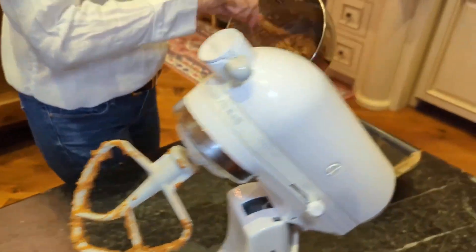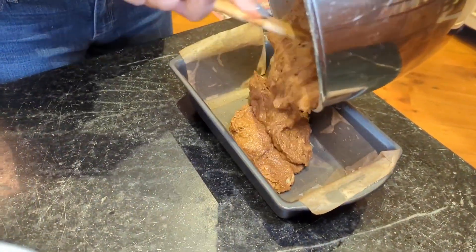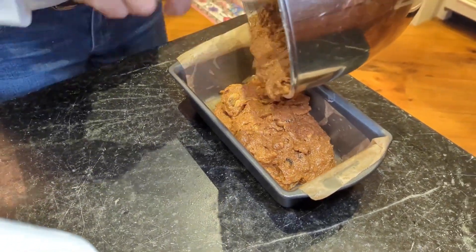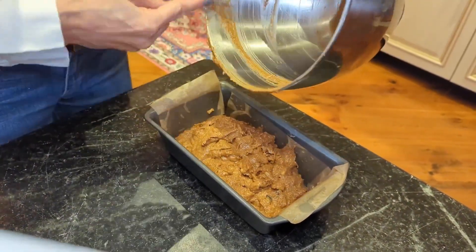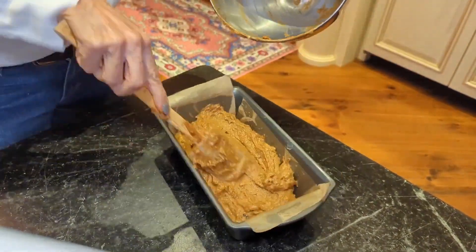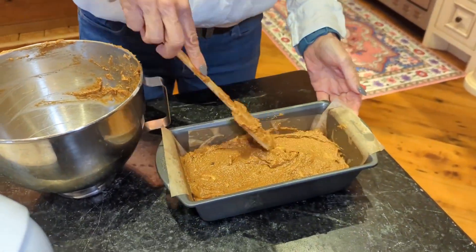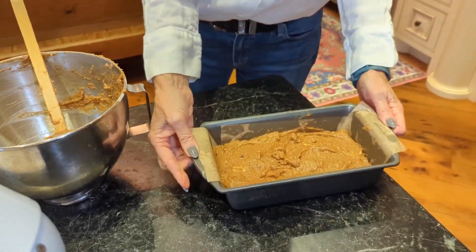I have an eight-inch loaf pan lined with parchment and greased with a little olive oil. I'm going to pour it in the pan, scraping all the sides down. We have baking soda in here to help it rise, plus the egg. Give it a little tap. This is going in the oven at 350 degrees for about 45 minutes, or until a cake tester comes out clean. I'll show you how we glaze it when we're done.